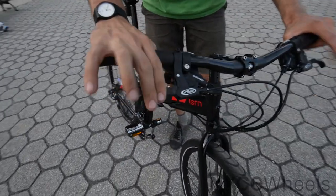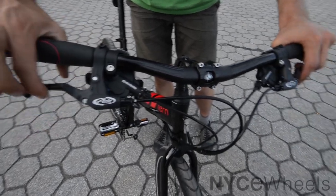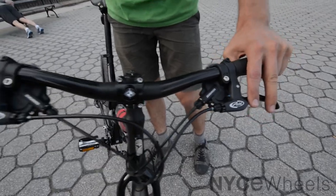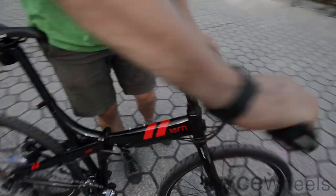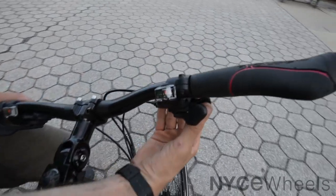You'll also see these Avid brake levers. I always like to highlight these as having a very positive feeling — something about that really inspires confidence. The SRAM shifters give you that nice crisp shifting with a clear window to see exactly what gear you're in.